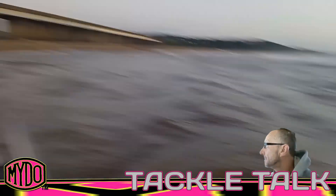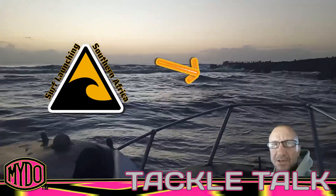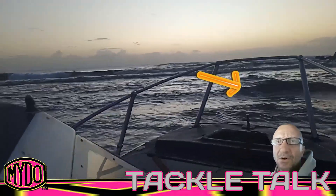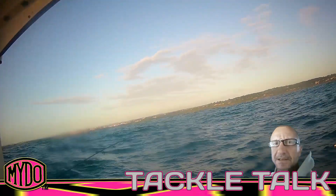Today we're gonna go and try this out. I run a surf launching channel as well on YouTube — I film all the launches. This one never worked out. Check that cheeky little wave coming at me right now and bang, I am soaking wet and freezing to the bone.